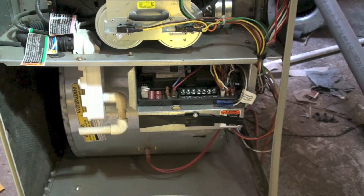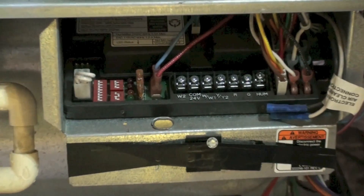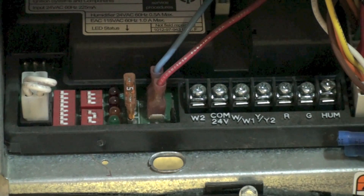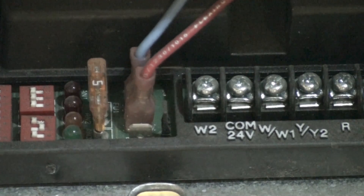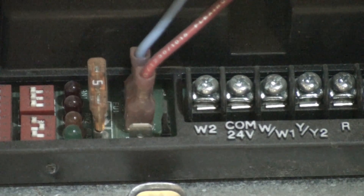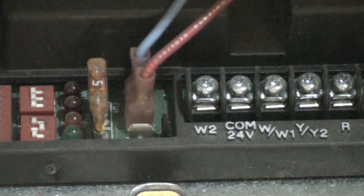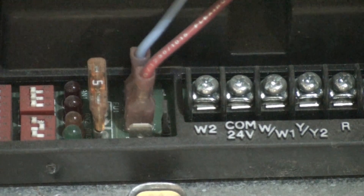I've had quite a few questions about finding a low voltage short on gas furnaces. People will have the fuse on the integrated furnace control blow and can't figure out why. I'm going to go through a few reasons why that fuse may blow. On this Carrier/Bryant/Day-Night type furnace, notice right here we have a five-amp automotive type fuse — that's the fuse we're talking about.